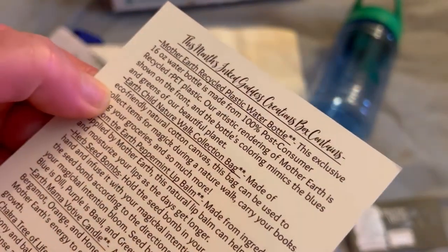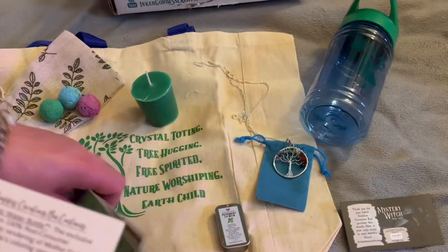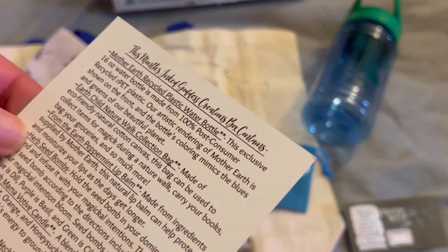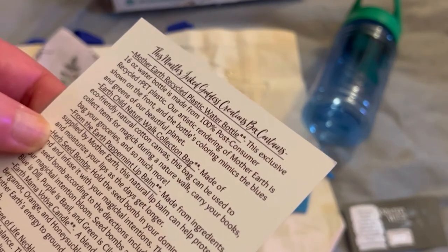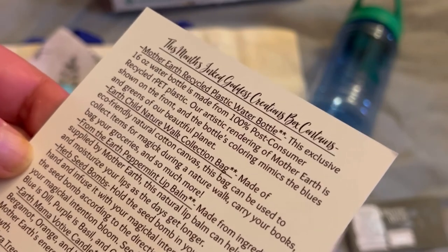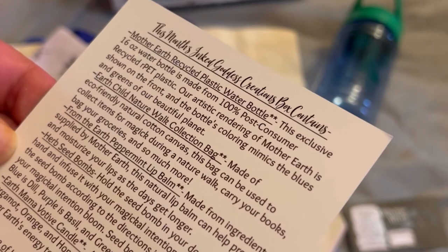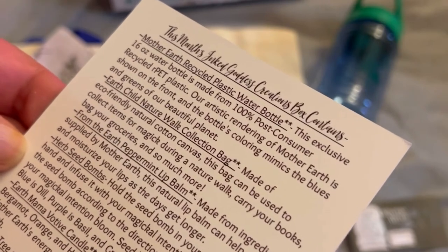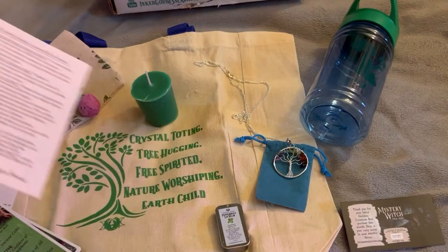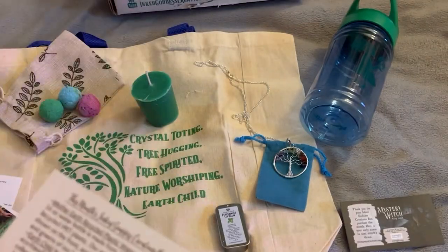Then we have the Earth Child Nature Walk Collection Bag — that's the tote bag. You can use this to collect stuff in nature. Made of eco-friendly, natural cotton canvas, this bag can be used to collect items for magic during a nature walk, carry books, bag your groceries, and so much more. It's not that big for groceries, but it's great to bring into nature.